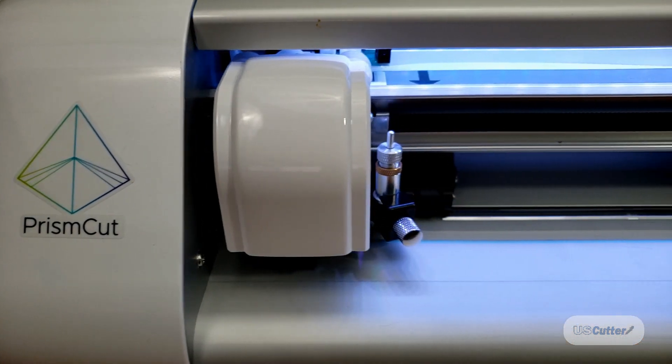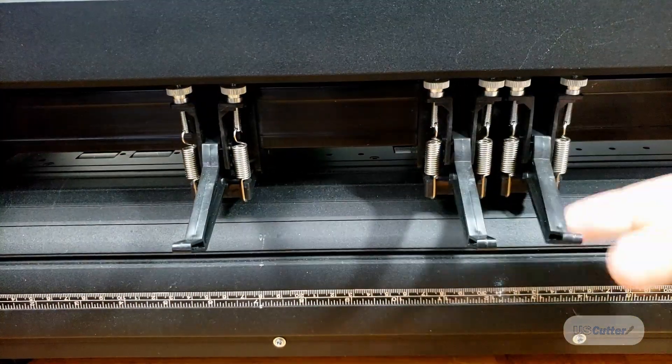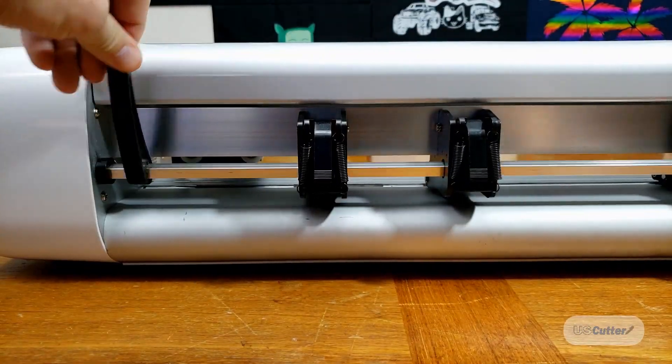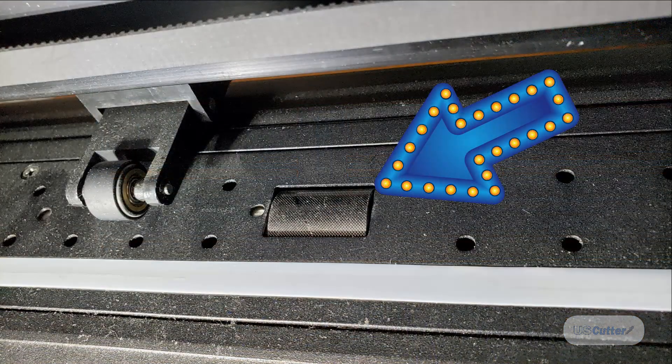Now let's put the vinyl inside the cutter and carefully clamp down the pinch rollers. Some cutters like the LaserPoint require you to clamp them down individually, while other cutters like the Prism Cut shown here have a bar that puts them all down at the same time. Just always make sure that you have the pinch roller on the grit, and your origin point is always going to start on the inside of the pinch rollers.